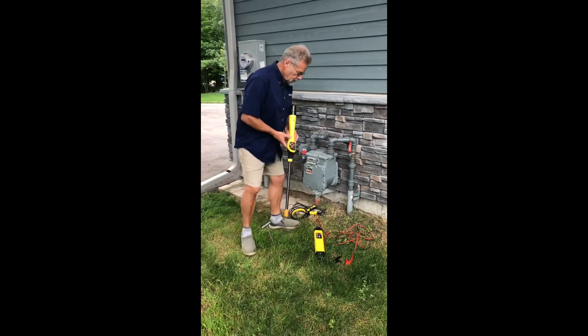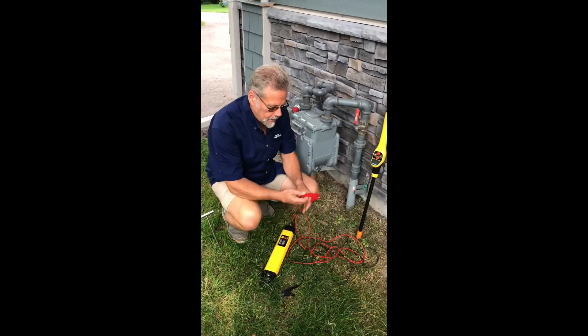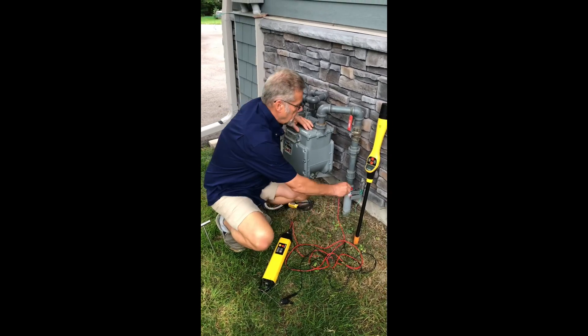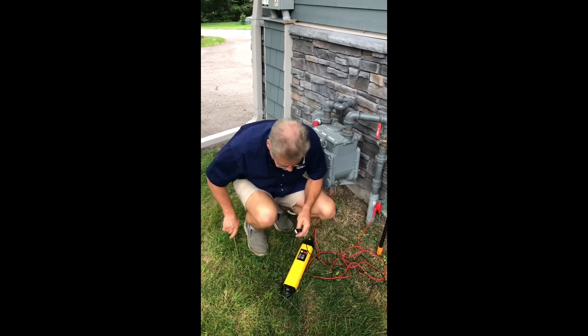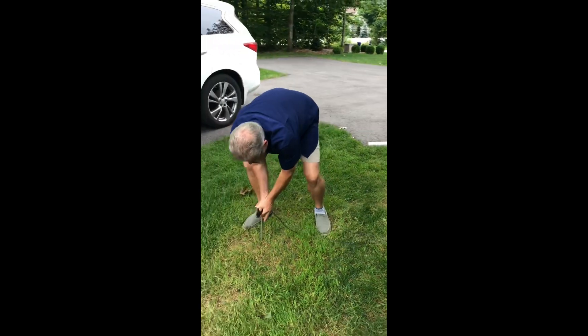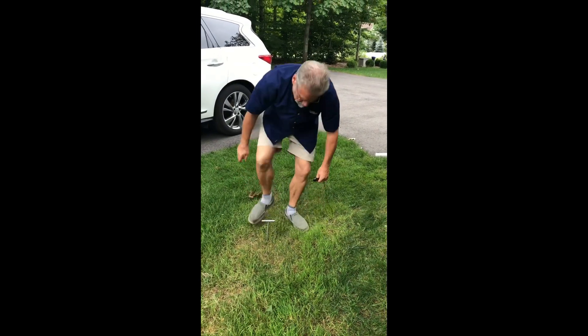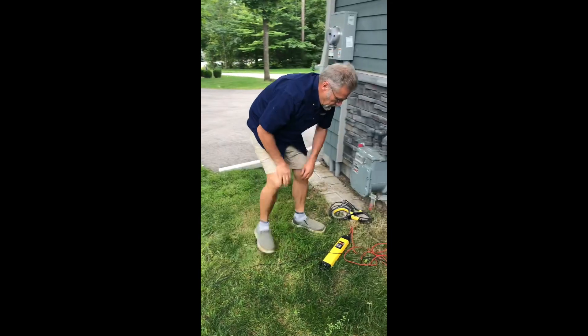Let's start with clipping. Here's our transmitter. I'll simply connect the red lead to the wire that's sitting beside the buried private gas light. I'll put my ground stake in the ground, stretch it out a little bit, put the ground stake over here, push it in, and clip on. Then come back to my transmitter.